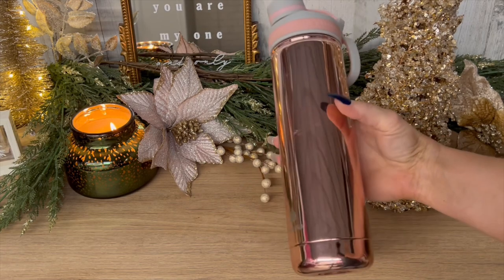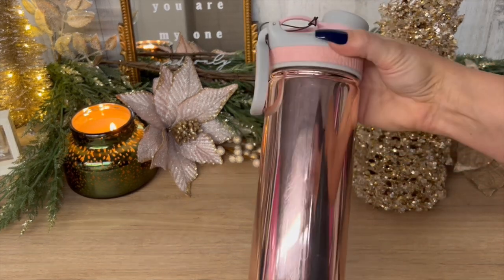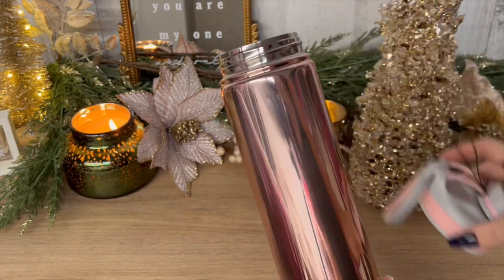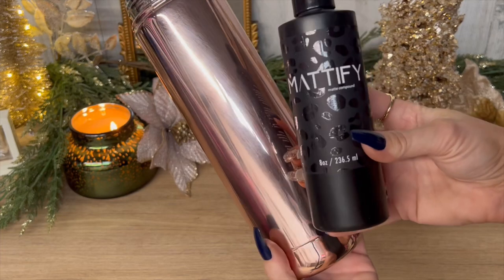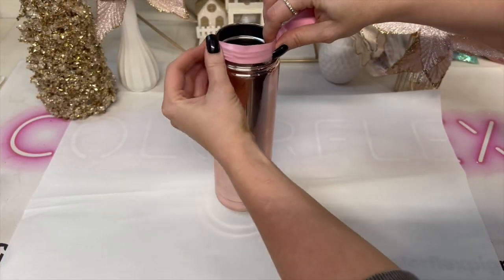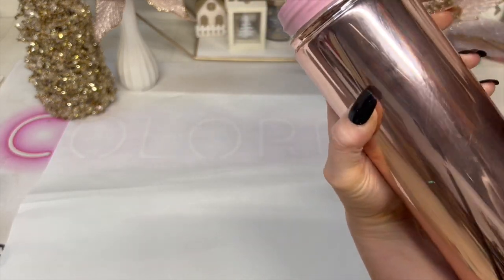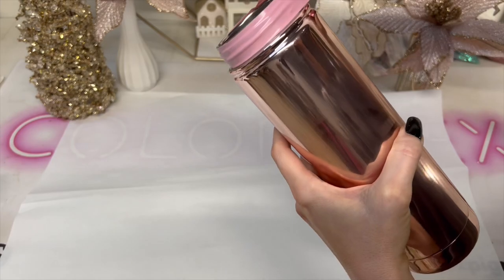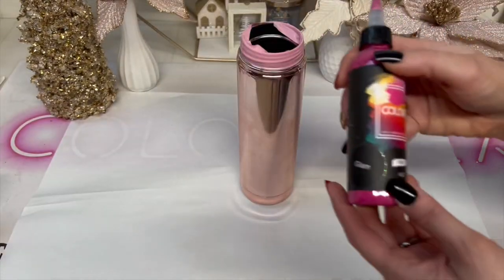Starting off with this water bottle style cup — this is the Manna brand. I believe I got this at Ross or TJ Maxx. I'm prepping it with Mattify, then I'm going to tape off the top rim part because I don't want to get any paint or anything on that. I like to use electrical tape for this; it works really well and you can stretch it around to make it fit nicely.